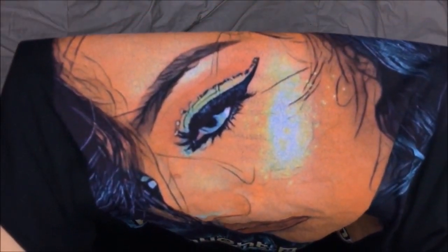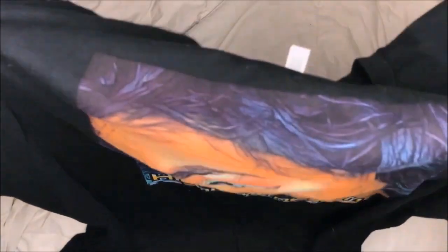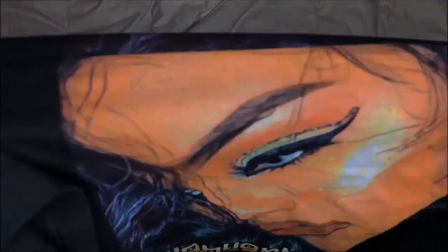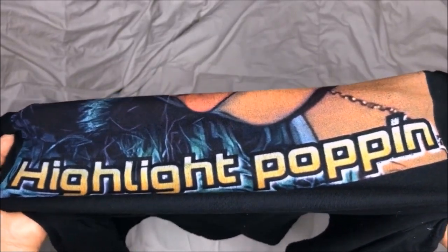I wanted it to look like a comic book figure kind of, so I cartooned it. Also if you guys want, I can make you a customized shirt — you just send me the picture, I can cartoon it and make it for you. I'll give you the price details and everything. Just email me down below.